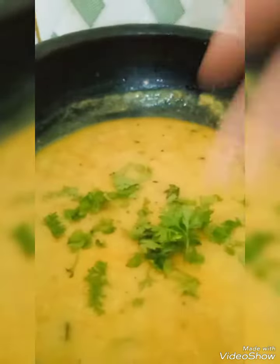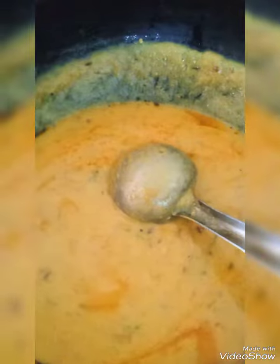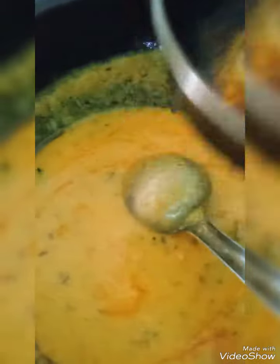Now it is ready. Top it with Coriander Leaves. You can also give a tempering on top with oil and Chilli Powder. Okay, thank you for watching!